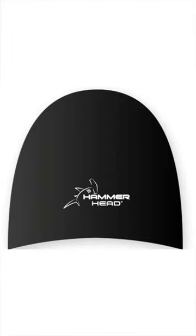Now, here's the tip of the day — especially if you're involved in sports like synchronized swimming and water polo that involve a lot of jumping, pushing, and lifting. My go-to swim cap for these sports is hammerhead caps.